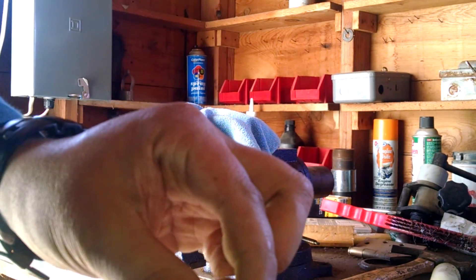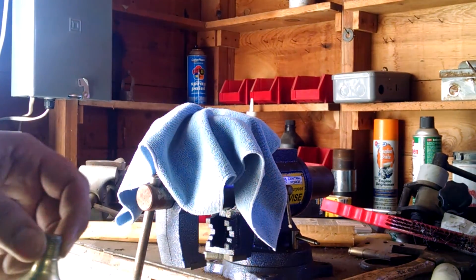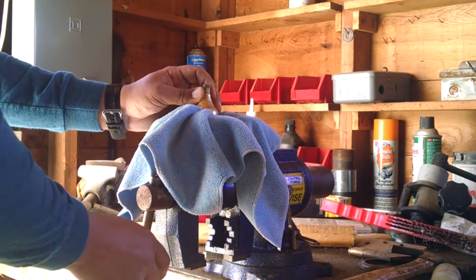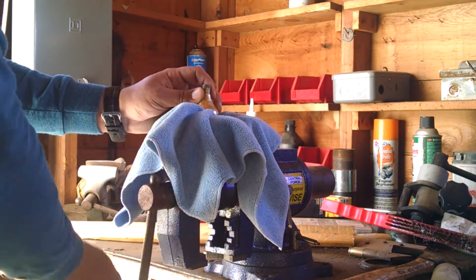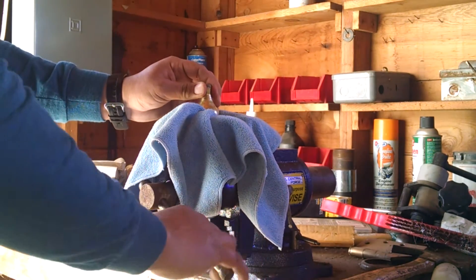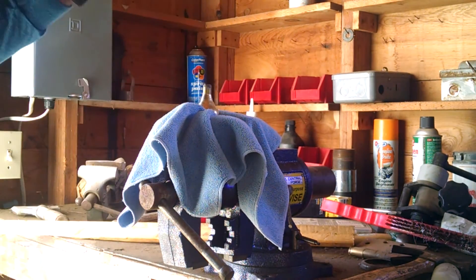As you can see, that one's not punctured, but might as well record this. There's the view — make sure it's nice and tight. It might get loud, so adjust your volume as needed.